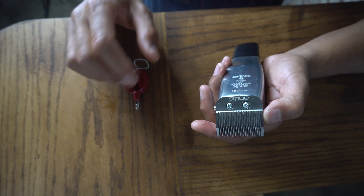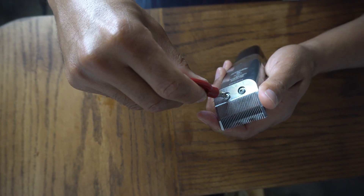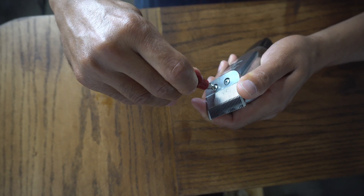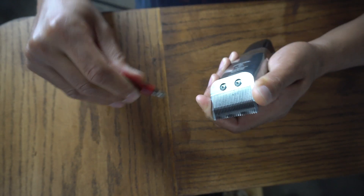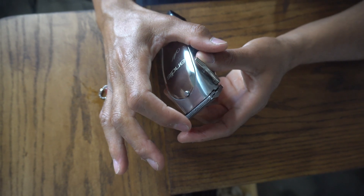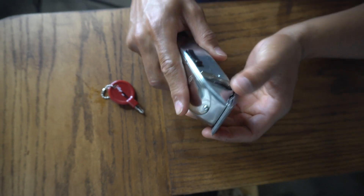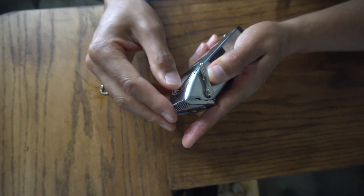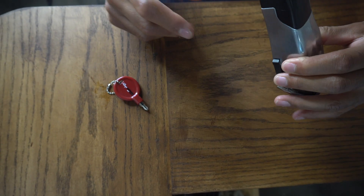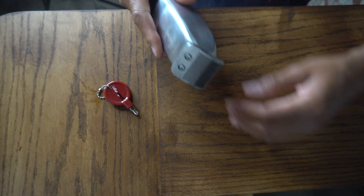Now that your blade is put back together, make sure your screws are nice and tight. Then the first thing you want to do is slightly open the screw — just crack it a tiny turn. Zero gapping is basically lining up the back blade with the front blade. Once you slightly open the screw you're able to move the blade, so you basically want to line these blades up as perfectly as you can. One trick is to put the machine down on a surface and press down on it.